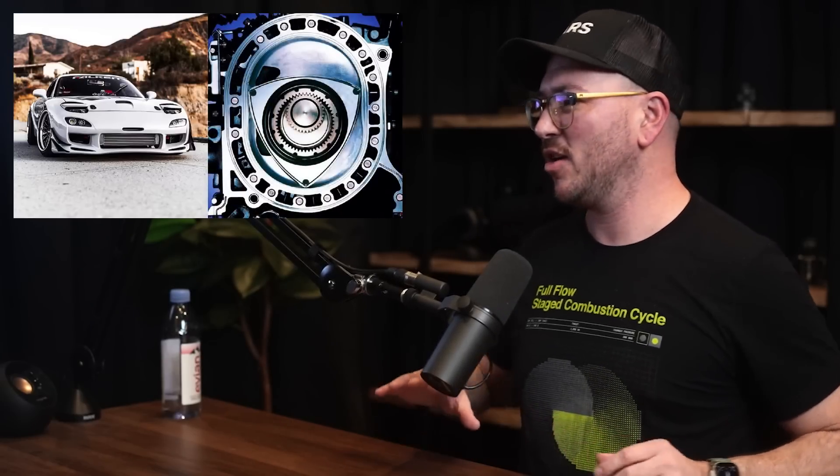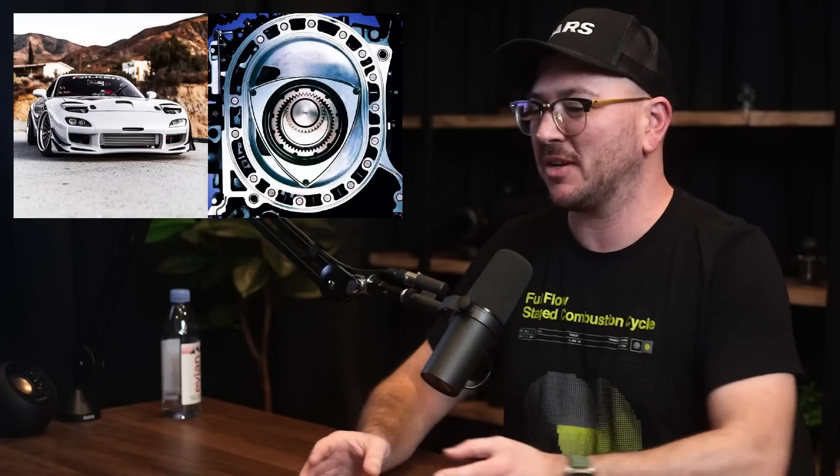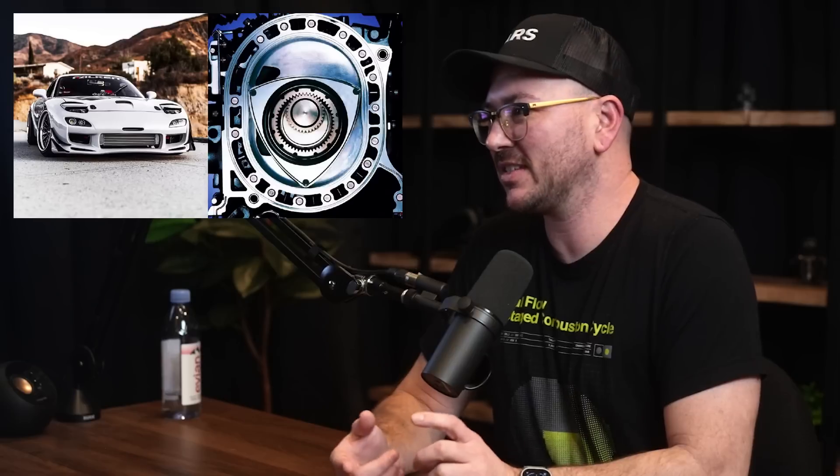No aerospike engine to date has ever been flown on an orbital rocket. Would I like to see a future where they're used? Purely because I think they're cool — I said this in my video. It's like the RX-7 I saw outside using a rotary engine: on paper it's smaller and more efficient, but in practice it's unreliable, runs hot, burns oil. It's kind of the same thing with the aerospike — yes, on paper it's more efficient, but in practice there are real problems.